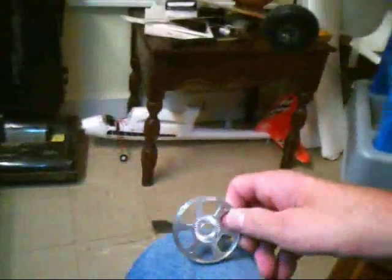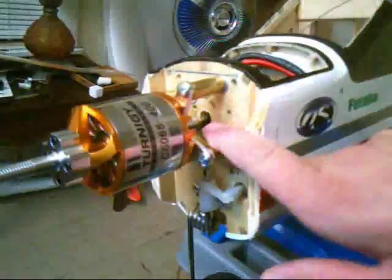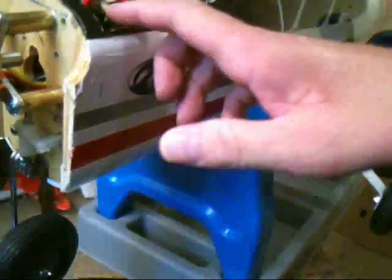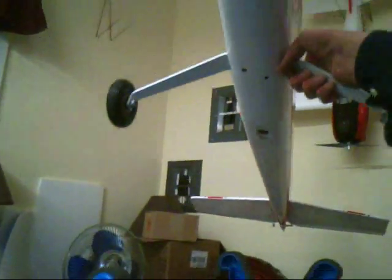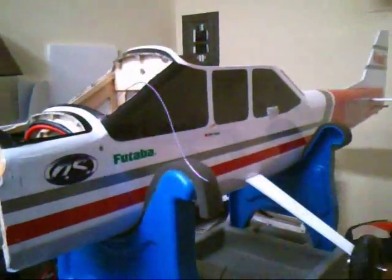I use a 1410 prop and an e-spinner. Those of you who know it, the back plate on the e-spinner is slotted, so it helps move air through the firewall hole, through the forward section, through the fuselage. The hole in the back right there was where the anti-crash eye was located — that allows air to flow through.